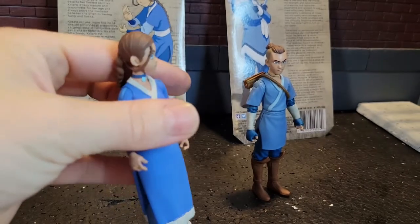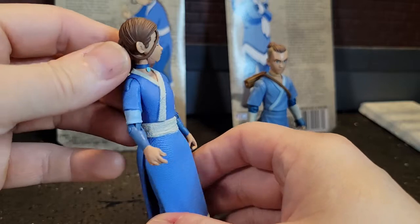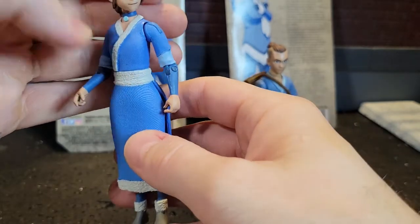The detail on these — if you've seen the other ones I've posted or if you've seen them in the store or have them yourself — you'll notice there's a lot of attention to detail in the hair, the sculpt for that, even the ridges in the dresses and the fabric. You can see the ruffles from the fur.